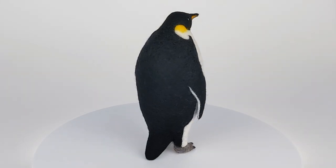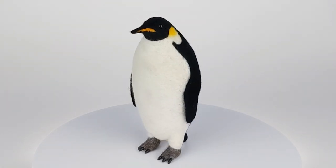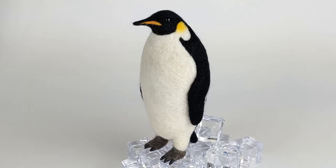Here's my finished penguin. The final penguin measures about six inches tall. If you have any questions or comments leave them below, and thanks for watching.